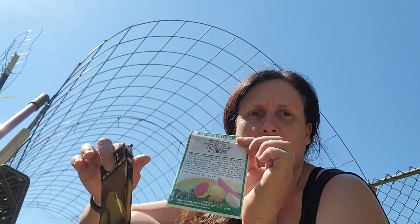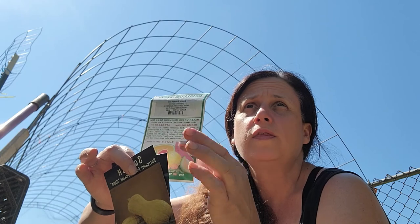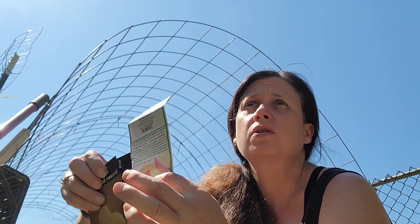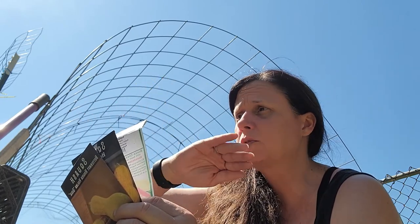I also have radishes — not to eat, but to plant around each squash plant. When they go to blossom, they're supposed to attract parasitic wasps that help manage squash bugs. I haven't done companion planting this way before, but we're going to give it a shot as part of organic gardening.